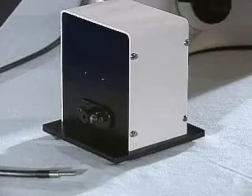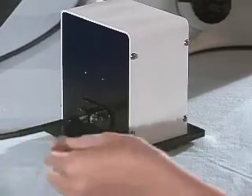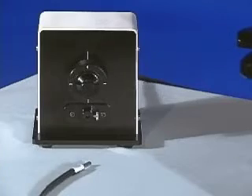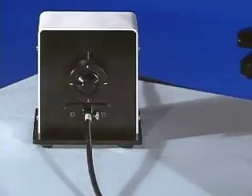To set up the system, take the light guide from the light source and fully insert it into the rear port of the modulation unit, and gently tighten the thumb screw. Next, fully insert the light guide from the CytoViva adapter into the front port of the modulation unit, again gently tightening the thumb screw.